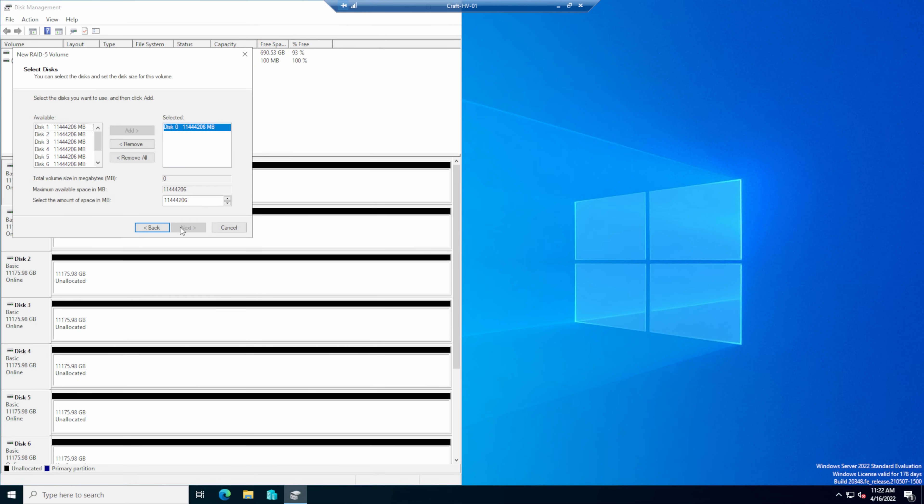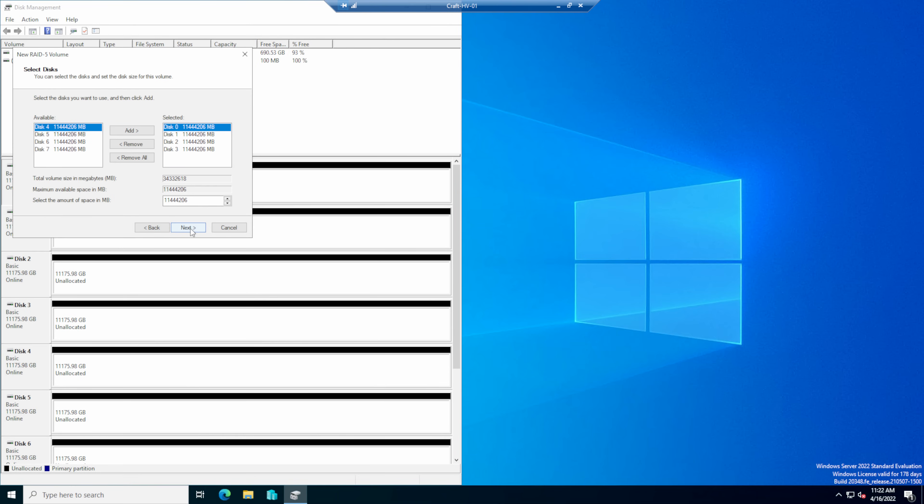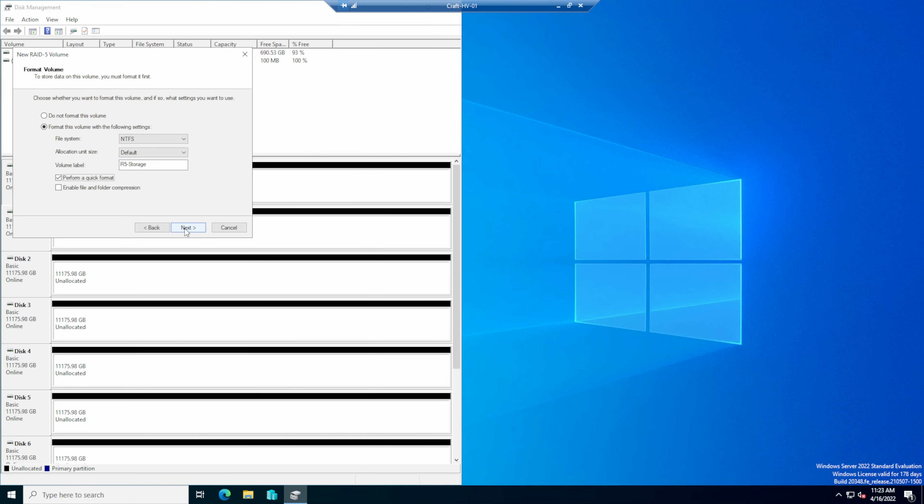I'm running Windows Server 2022 Standard Edition and Hyper-V for our virtual machine hypervisor. I've got four 12TB NAS disks set up for storage in a RAID 5 through Windows Disk Management and a single NVMe drive for the operating system. One area where a lot of people get into trouble with an all-in-one solution is not thinking about a backup system. There is only a RAID 5 inside this box — RAID is not a backup. Make sure you price out a backup solution when planning any rollout for your customers.